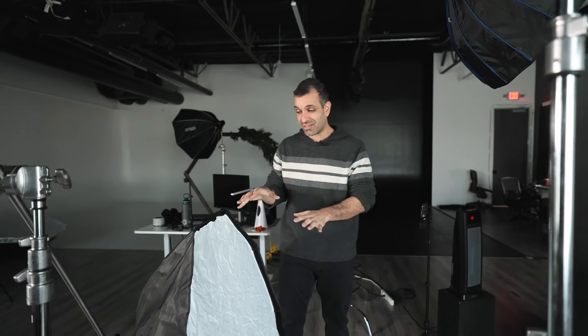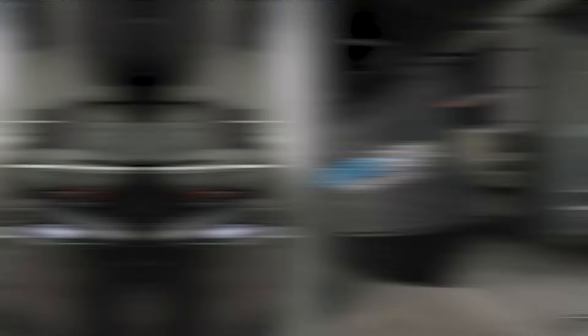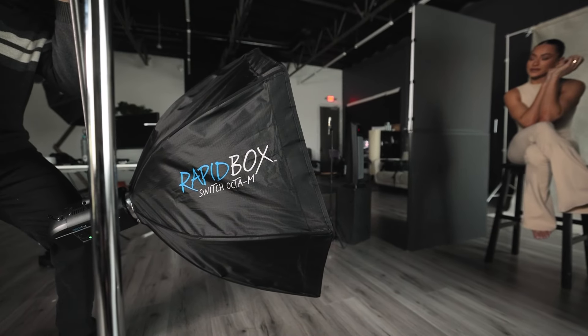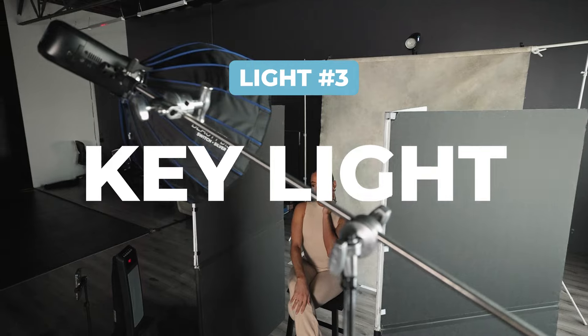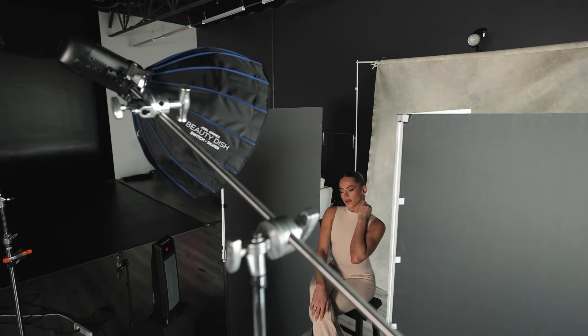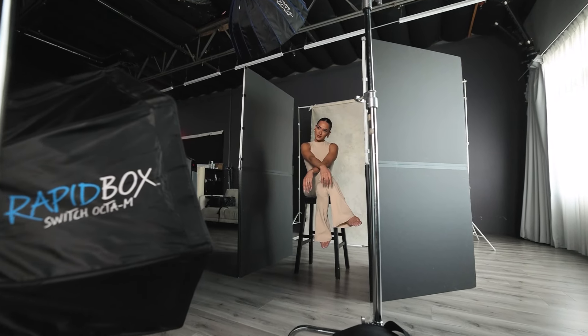For the fill light, I set one up to create general fill in the scene. You'll notice it's coming from bottom up — that's the typical clamshell setup — but we're not going to push a lot of power through this, and we also have a main light. For the fill I have another FJ400 with the Rapid Box Switch medium octa. We'll link up all the gear in the description. It's called a clamshell setup because it looks like a clamp: one light above, one light below.